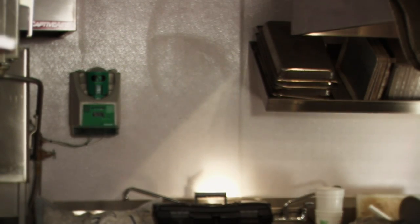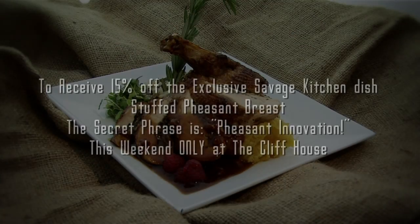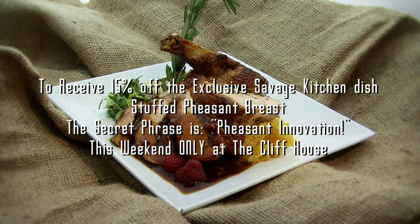Guys, this week is another special. If you want to taste Chef's stuffed pheasant breast with that duxelle we made a couple episodes ago, come into the dining room this Friday, Saturday, and Sunday and utter the phrase: pheasant innovation. That's not innovation — it's not innovation.